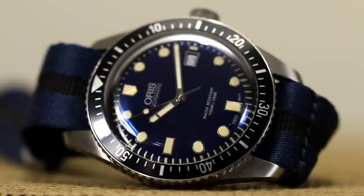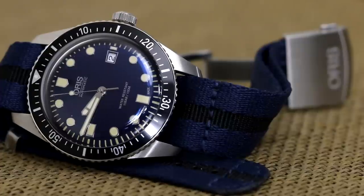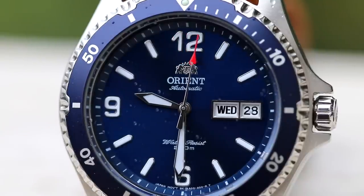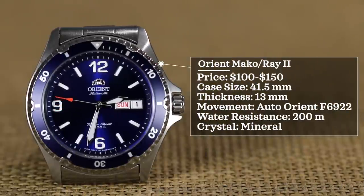The Oris Diver 65 line has plenty of options: black dial with bronze accents, blue dial, silver, green — also available in 42mm, 40mm, and 36mm. For a very affordable alternative, Orient makes the best bang-for-buck divers under $150, especially as SKX prices keep rising. Looking at the Orient Mako 2 and Orient Ray 2 — both have near-identical specs: $100 to $150, case size 41.5 millimeters, thickness 13 millimeters, automatic Orient F6922 movement, 200 meters water resistance, mineral crystal.